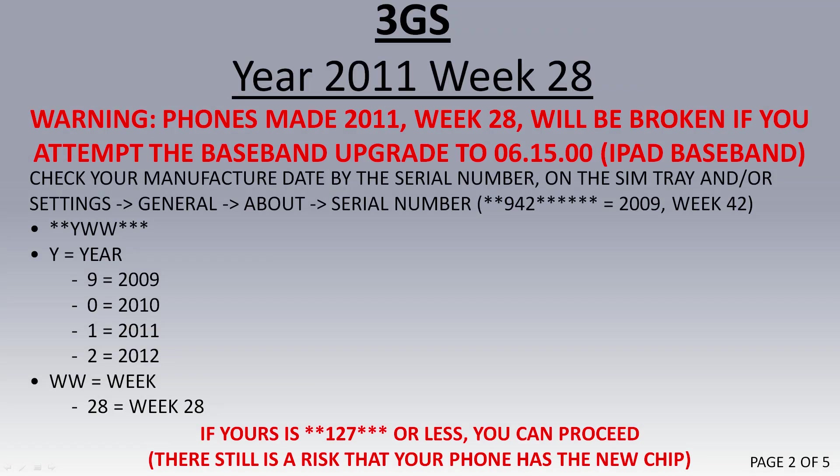To make sure your phone is made before week 28 of 2011, check the 3rd, 4th, and 5th digits. The 3rd digit is the year — if it's a 9, it's 2009; if it's 0, it's 2010. And if the 4th and 5th digits say 42, then it's week 42.